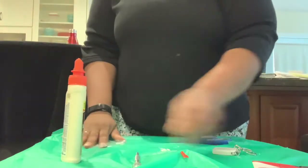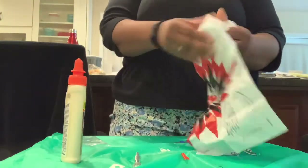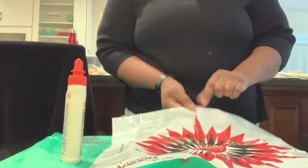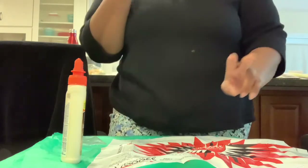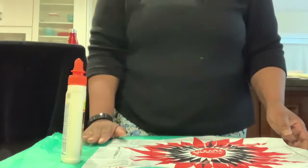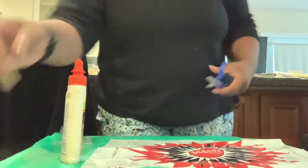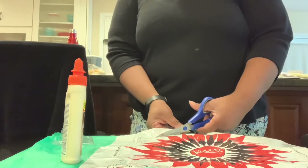Set the string aside and fold your parachute. We are going to cut the outside dotted line. There are two size parachutes in the kit and we are going to use the larger parachute. We'll time-lapse this section as you're cutting along the dotted line all the way around the plastic sheeting.